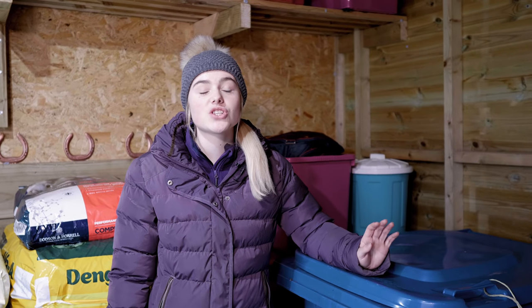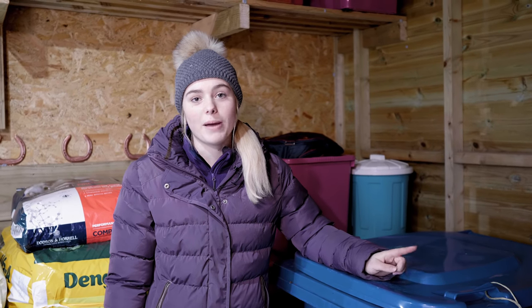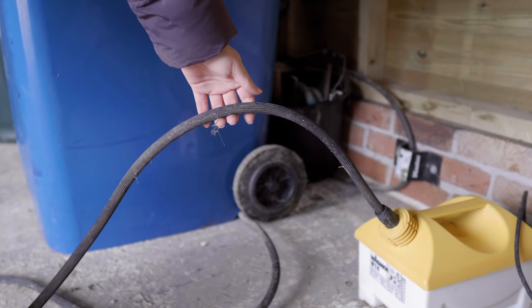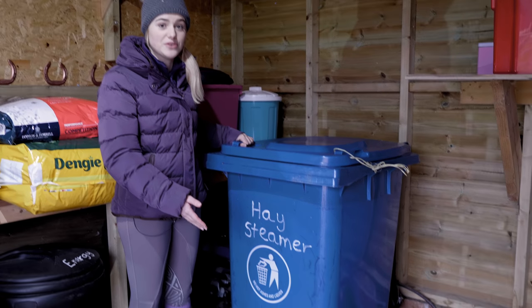This hay steamer we actually made ourselves because most hay steamers are so expensive — they're like over a thousand pounds. This one we made completely ourselves: it's actually a wheelie bin and a wallpaper paste remover, which you can get at any DIY shop. We just put it together, so as you can see it's literally just a wheelie bin and a wallpaper paste remover.